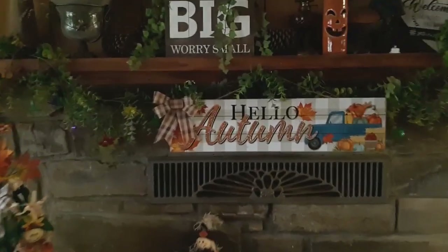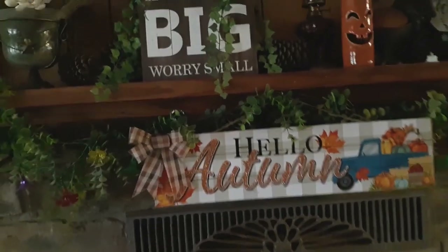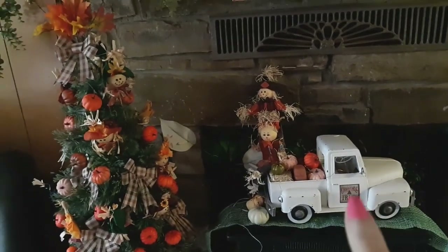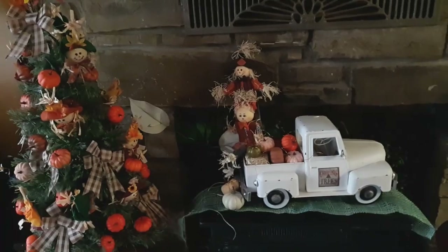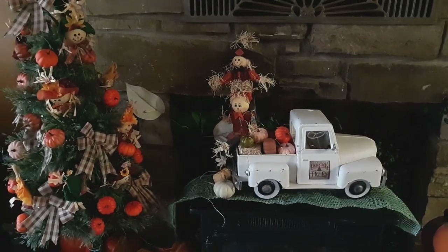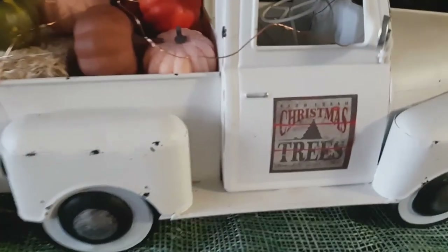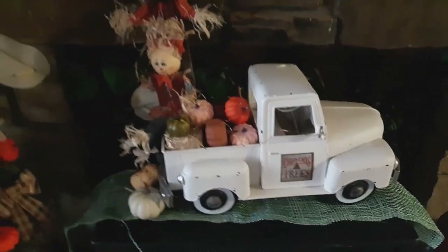Down below is 'Hello Autumn.' I had this up last year and I like it there. Added new this year is the truck, which came from a friend in the mail — a very dear friend of mine sent this to me. I keep it up all year round. It says 'Christmas trees.' I live in the country — there's Christmas trees everywhere all year round.